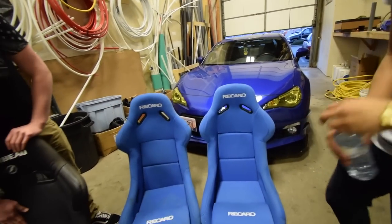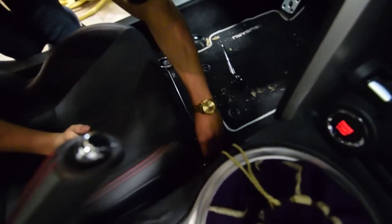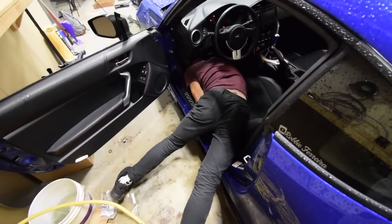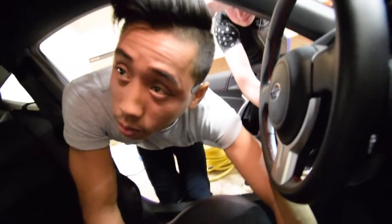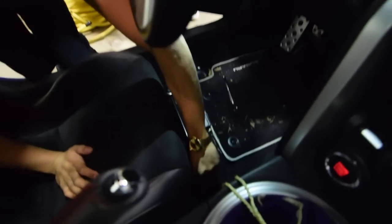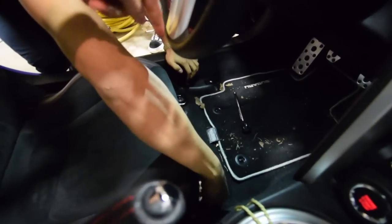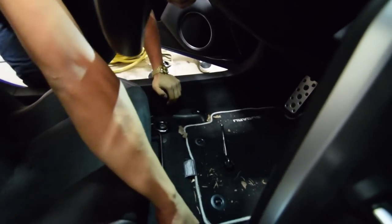You can legit just pop it out, clean it, whatever, it's all good. So this time it should be a lot easier, because now we actually have the right socket. If you remember last time, Emerson was struggling just trying to get this out. Thanks for doing all my car mods. Right now we literally just got to undo one, two bolts. We already did that one to make sure we didn't F up another video for you guys.